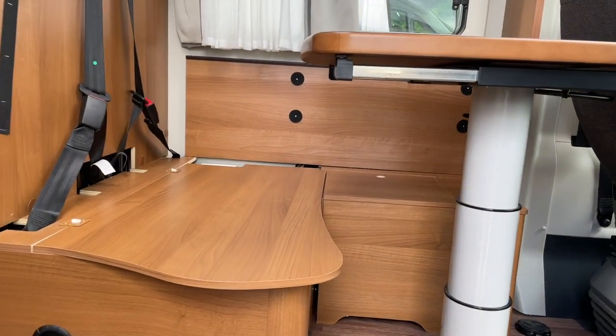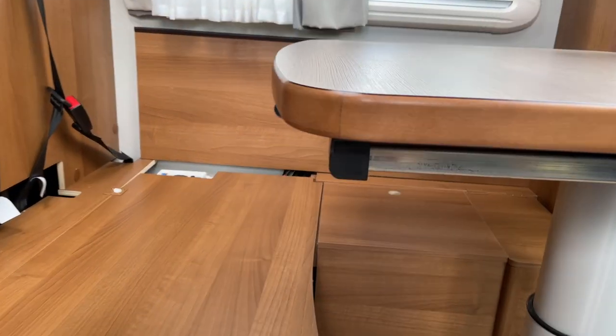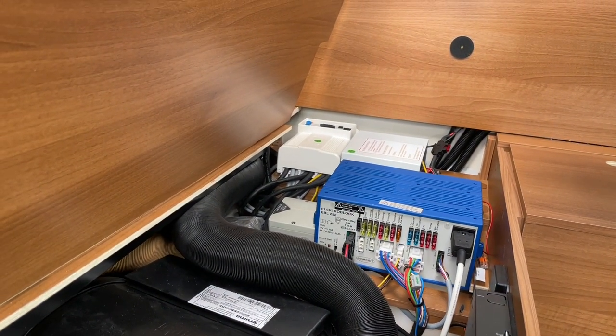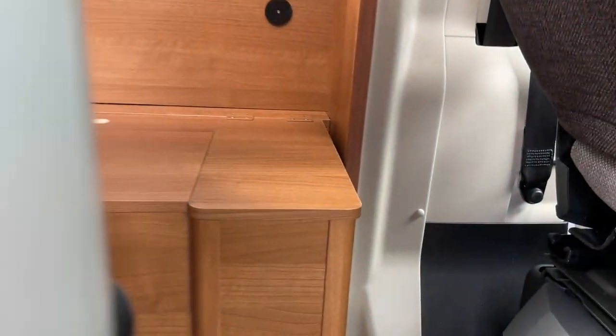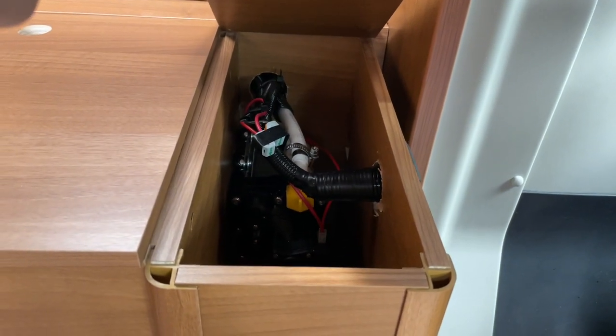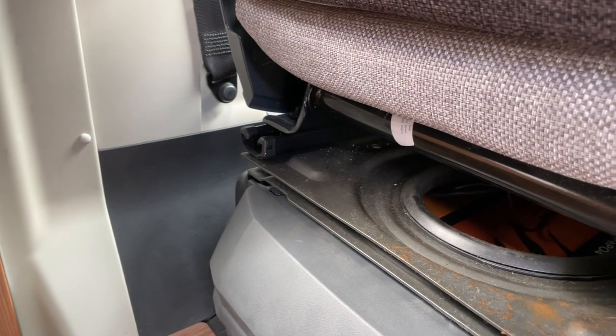We are now finished. Here we have a Truma, a Wechselrichter, and we have here a truck bomb. Here we will show you how that looks. Here we have it - you see it. Then there a Liontron there, hanging here.